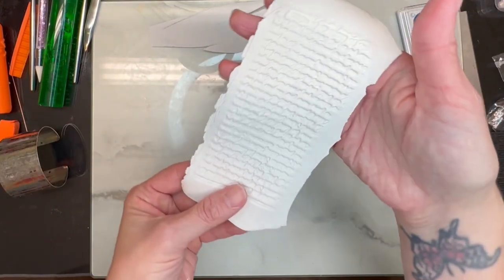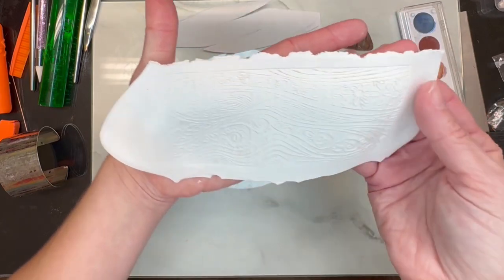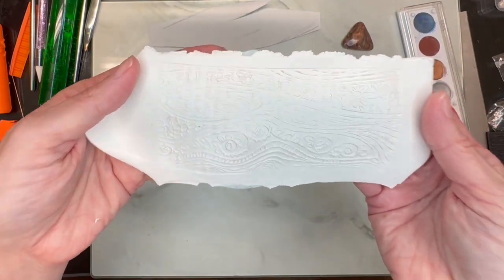Now you'll have the words on the back side — look how beautiful the front is going to be.